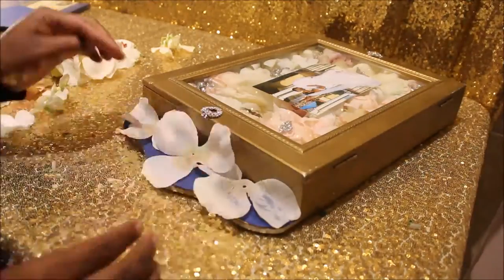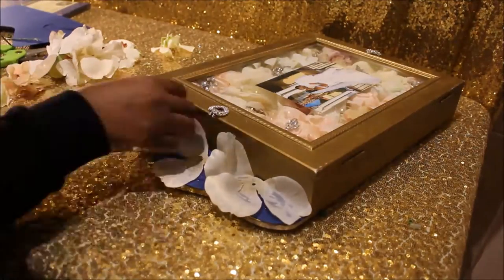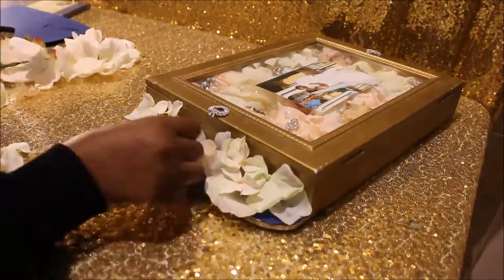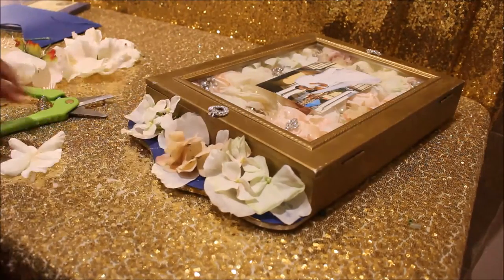I have this extra piece on my shadow box — most shadow boxes don't come with it, but I wanted to do something with it. I had some extra flowers I didn't put inside, so I decorated the little end piece with some flowers and leftover jewels from my wedding.